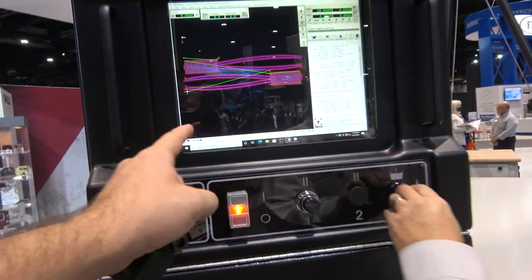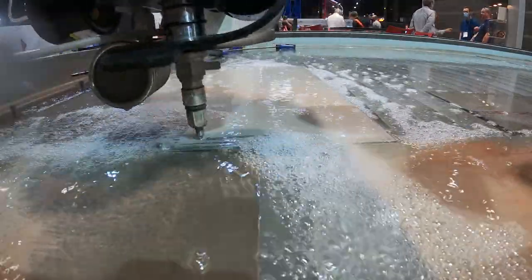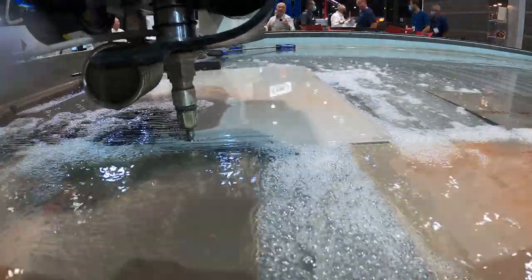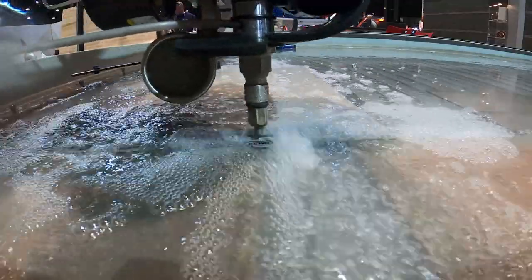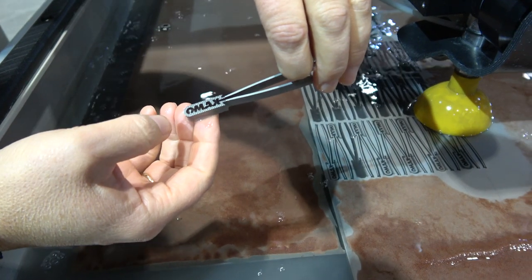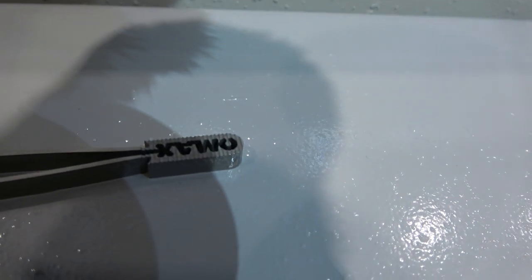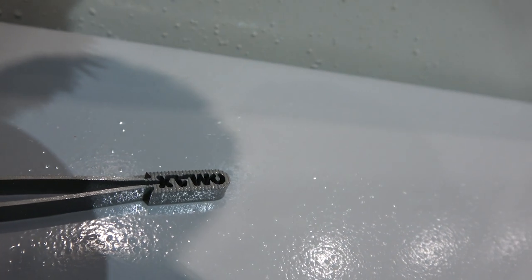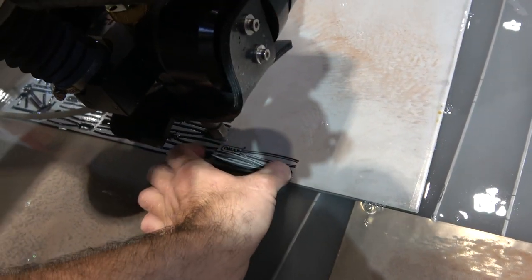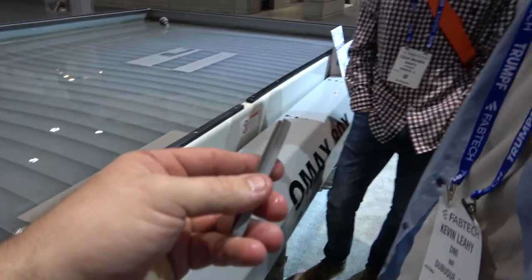We're cutting out the same pincers here, and then doing an edge treatment over the logo part. Let's grab it, start it, lower the water, and watch the cut. So they have the etching — or the texture — right there. You guys want a set of tweezers?